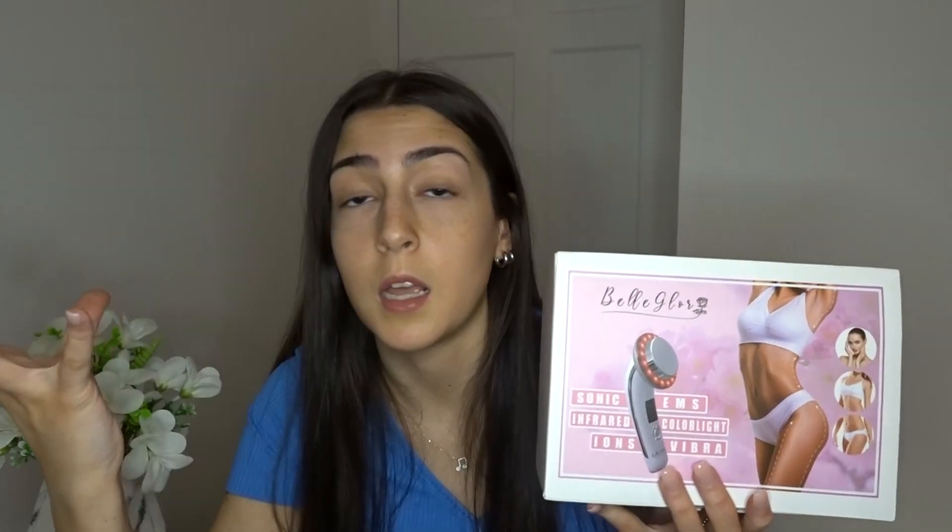You just use this device and you can get the body that you want. For people like me who literally cannot diet at all, this product is so helpful. Dieting is hard, working out is hard, and this product for the amount of money that you pay for it — why would you not get it if you want to lose weight?